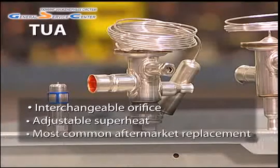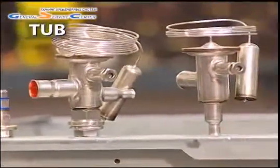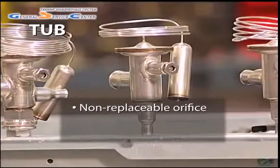The valve's wide range has made it particularly popular for TXV replacement. The TU-B comes with a factory-installed non-replaceable orifice, meaning that its nominal capacity is fixed.